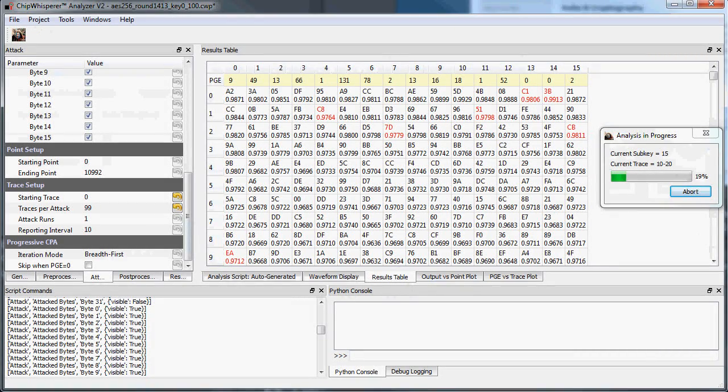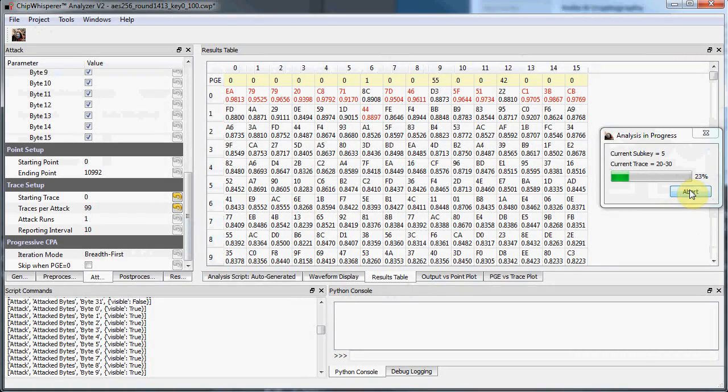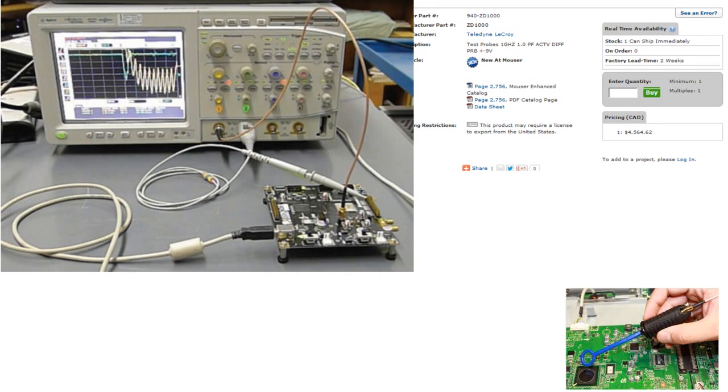Here I'm breaking an AES-256 bootloader in a few minutes using these techniques. The core problem is one of education and access to tools.